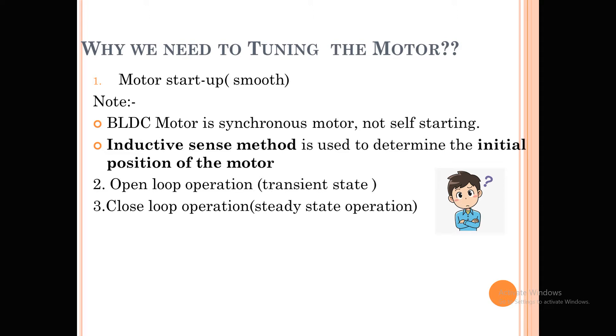That current is injected to the motor so the motor starts smoothly. Once the motor starts smoothly, it will run on open loop acceleration for a certain RPM range, and then it will operate in closed loop acceleration for the rest of the RPM. Typically it operates in 350 to 370 mechanical RPM.